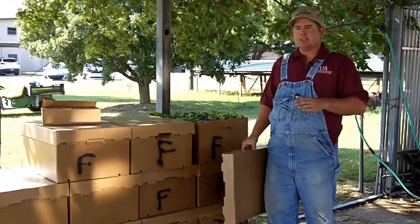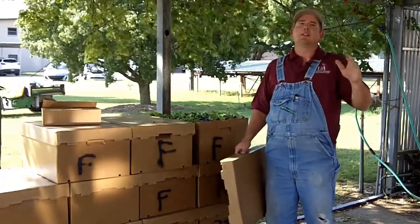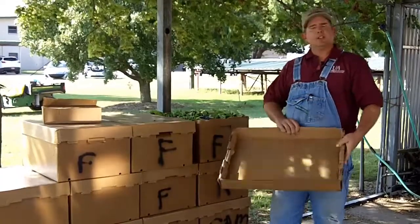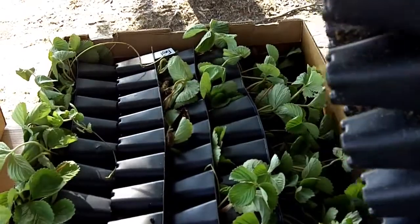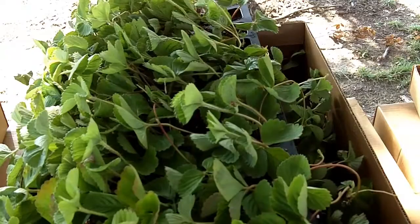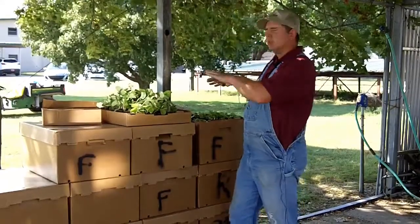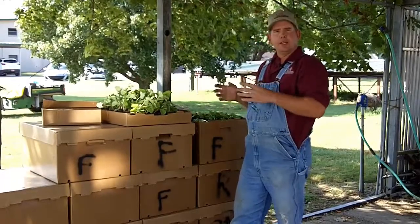Immediately when you receive the plants, you need to have a place to put them if they're not going directly to the field — we'll talk more about that as we go. The first thing I like to do is get my plants out and inspect the trays, pulling your plants out and inspecting them for several different things. Look at a lot of your plants across trays and look for general signs of disease and overall plant health.